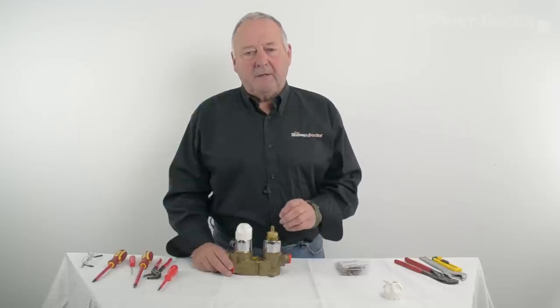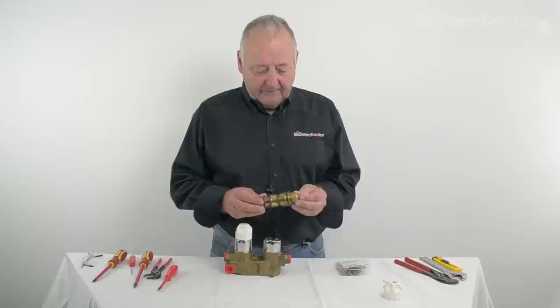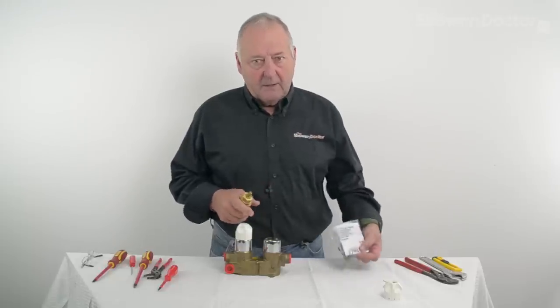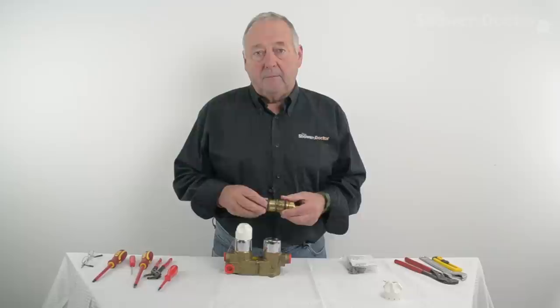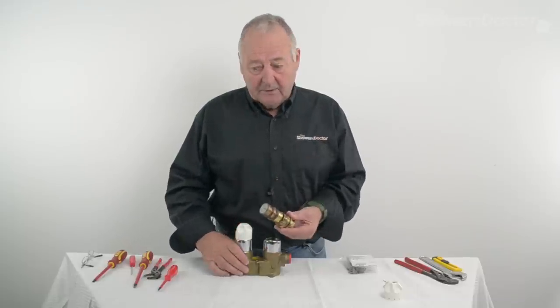This is part 3 of a 3-part video servicing the temperature cartridge on a 915. You'll need a seal kit same as this — there should be a link to that seal kit below the video. So we'll get on and start to service this cartridge.